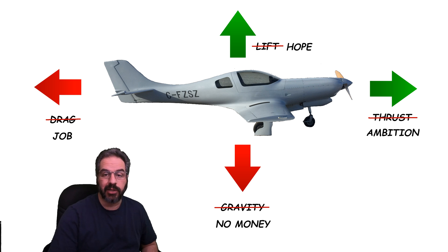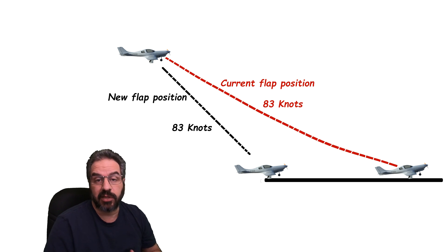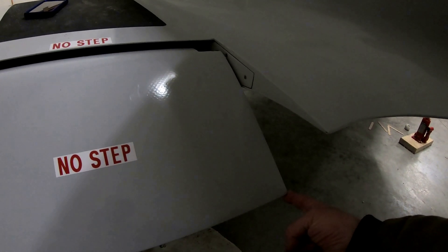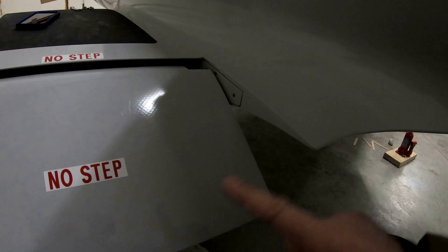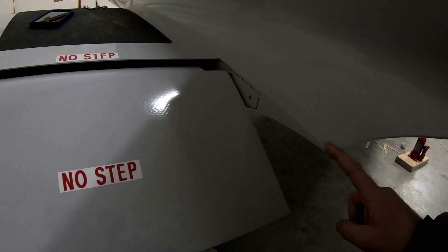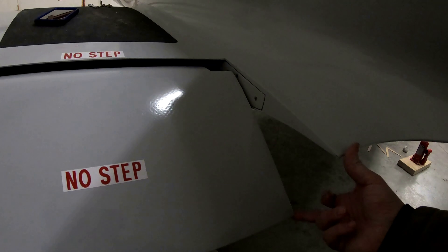So what do I get out of this modification? I could talk about theory of flight — lift, thrust, drag, and gravity, or as I like to call them: hope, ambition, job, and no money. But instead I'll show you this diagram. As you can see, it basically means I can land and have a lot more runway left over — this is a good thing. Right now this is a full 27 degrees, which isn't much. The interesting thing is when the flaps are fully straight they're actually at a negative reflex of seven degrees.